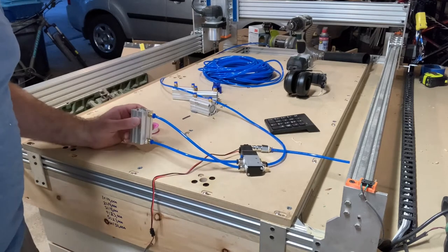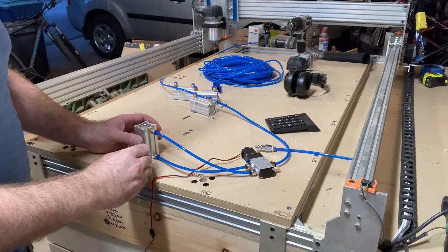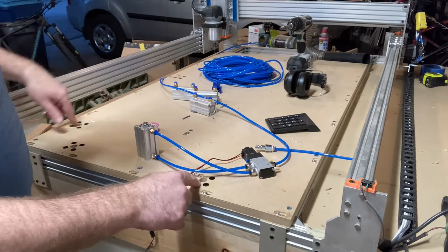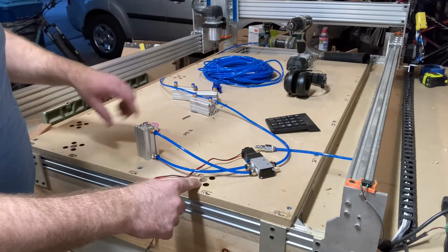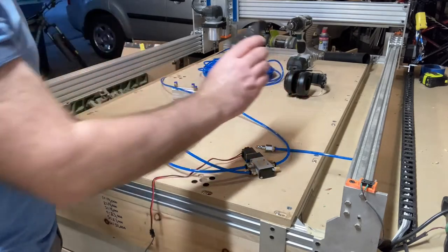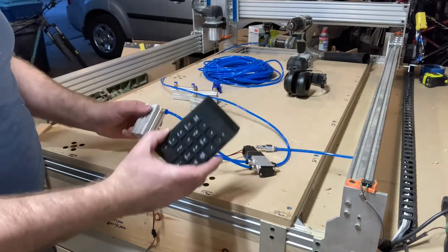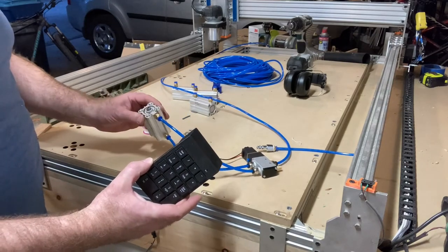Now I know it works. I'm going to turn it all off, get these mounted into the board, run the line, and then map M9 and M8 to this so I can put these pins up and down.